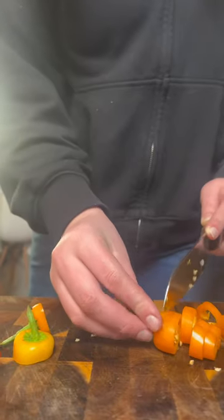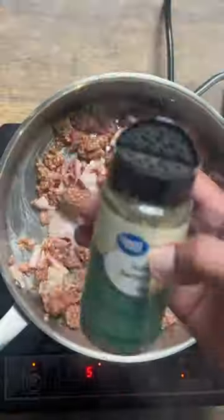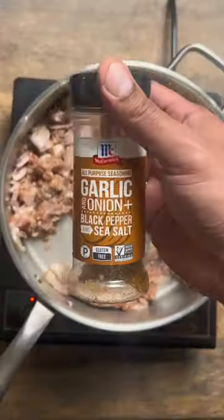We're dicing up our onion and bell pepper, get that thing diced. Then we're going to let our bacon sear up a little something, drop in that sausage, Italian seasoning. Then we're going to follow up with the garlic parm.